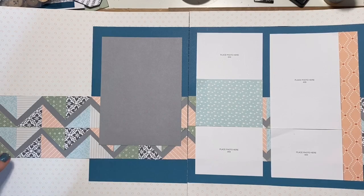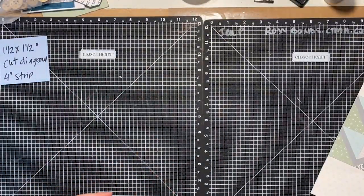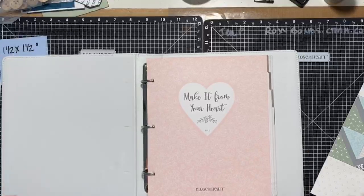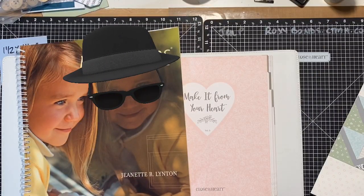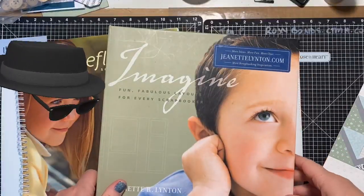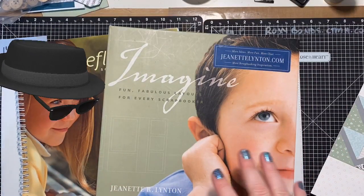Yes, I can talk about Make It From Your Heart. Close to My Heart has had sketchbooks upon sketchbooks. Let me pull a couple of the other ones out. This is Reflections. This is the very first one I ever had — it was called Imagine. And Jeanette Linton...